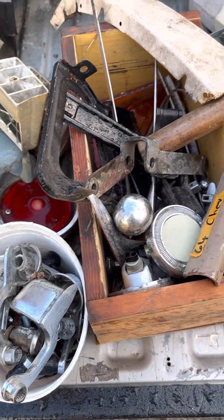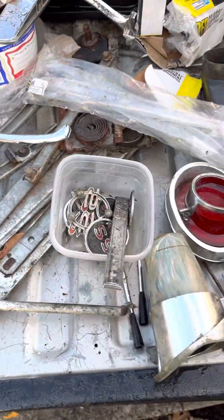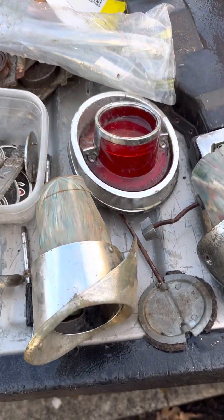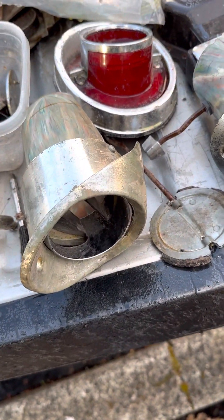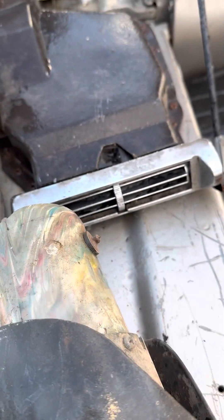How are you guys doing? This is Impala Mike on Instagram, AdamPaulaMike. I'm just going to go over some of the parts that I had picked up recently. I've got mainly '64 stuff, but this looks like a '63 vent for the dash.